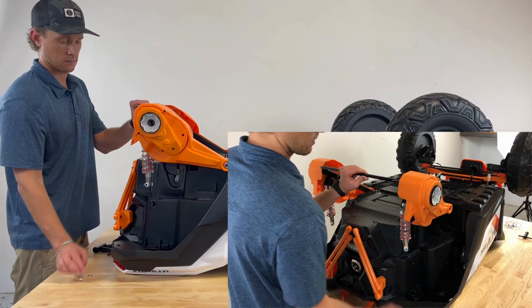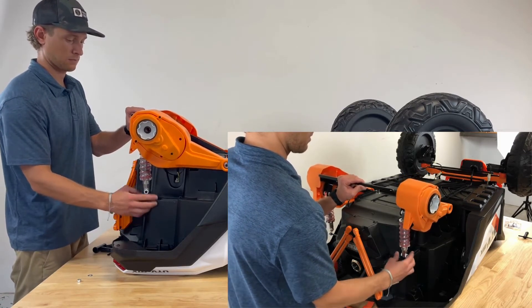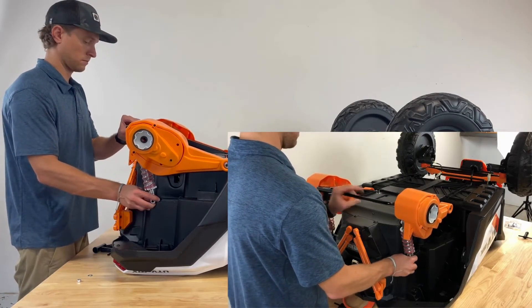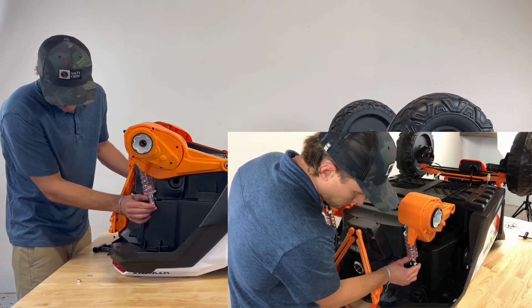Remove the number 8 washer and nut from the rear suspension. Lift the rear gearbox frame and align the suspension into the correct position. Securely fasten with a bolt. Duplicate these steps on both sides of the vehicle.